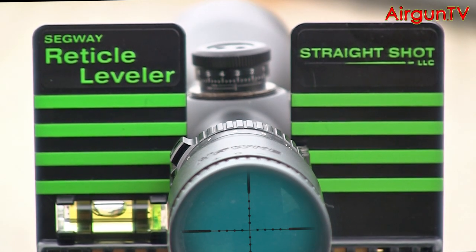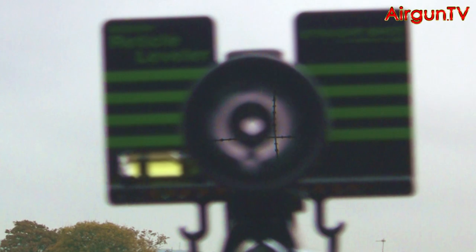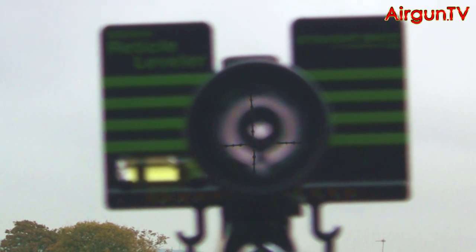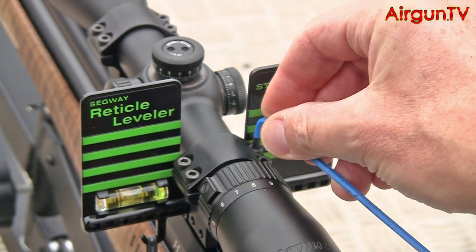It's actually easier done than said. And because the Segway device has already been dead levelled, you can do this procedure with the rifle off its rest if you prefer. Finally, remember to fully tighten the mount cradle bolts, perhaps doing one final bubble check. And that's it really — job done.